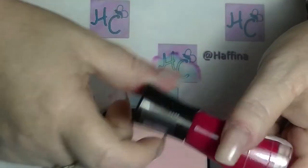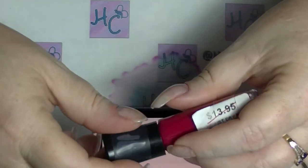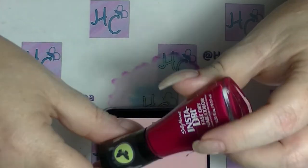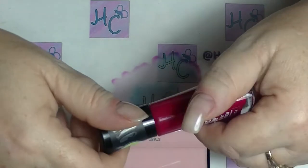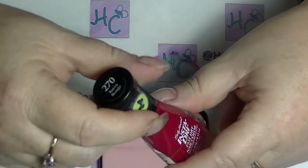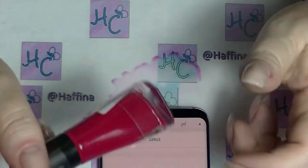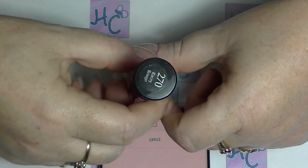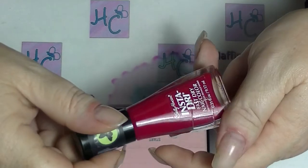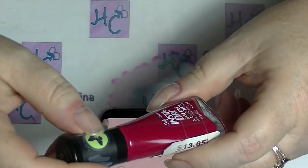Hey guys, it's Hap. I am back again and this is going to be the one minute nail polish challenge. I saw the nail polish hound challenge Claire and Claire do it and I thought that looks like fun. I reckon I should do that. And I also have exactly the same nail polish that they both used, which is Racy Rouge from Sally Hansen InstaDry, so I thought I would give this challenge a go.